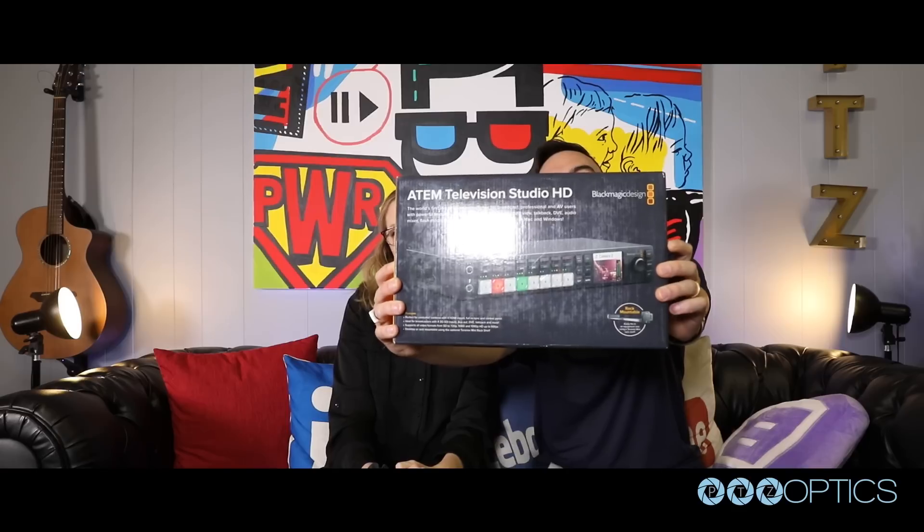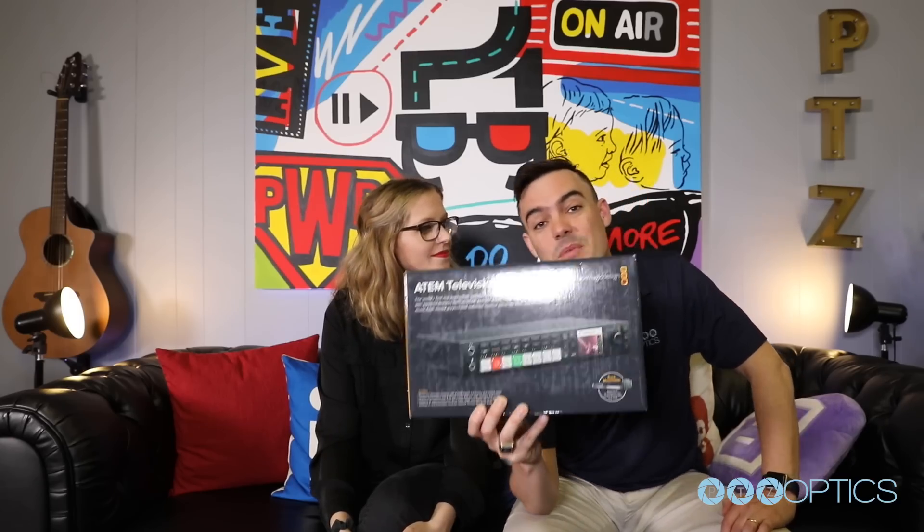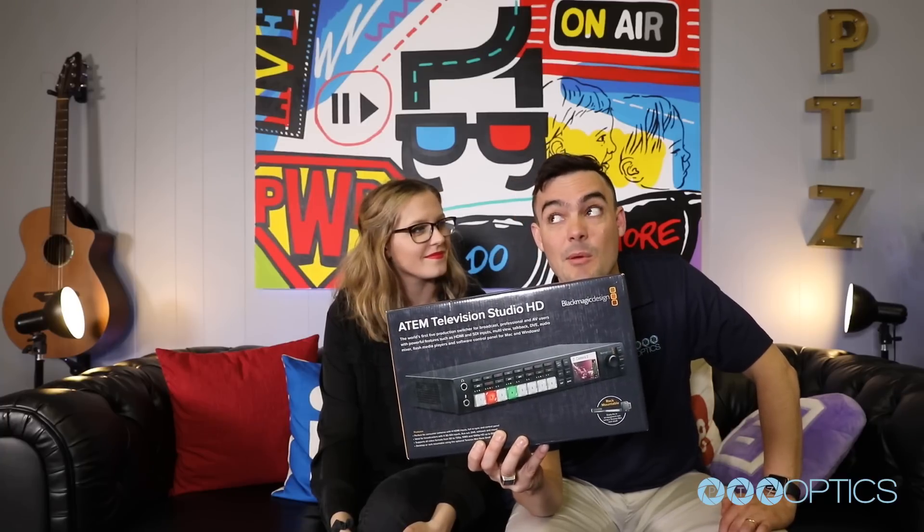Hey guys, what's going on? Hope you're having a great day today. We're talking about something that we've been requested a lot — the Blackmagic ATEM Television Studio HD. Let's take it to the bench and show everybody what is compatible and maybe what isn't.